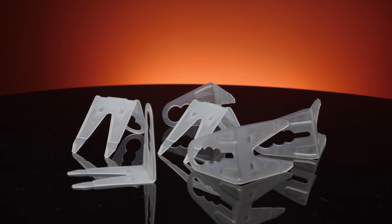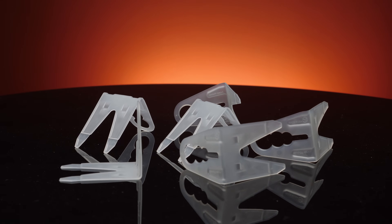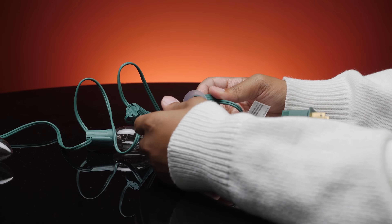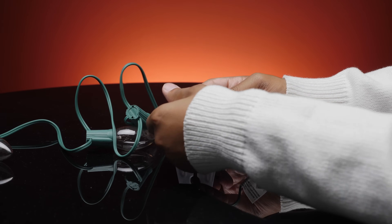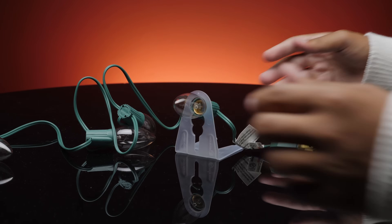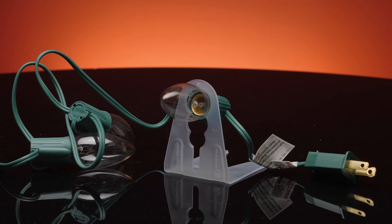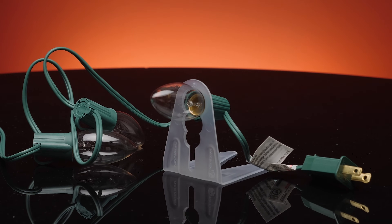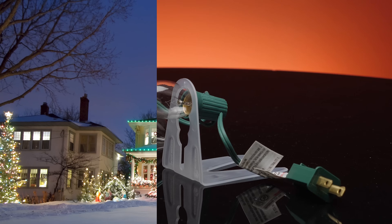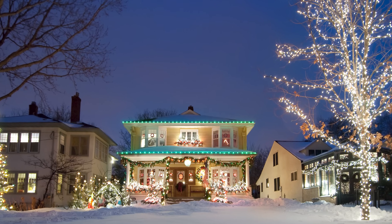For heavier-duty shingle clips that hold multiple types of lights, try speed clip shingle tabs. C6 and mini lights easily pop through the openings while the base of C9 bulbs fit through the tab, allowing you to screw them into the socket. Featuring an embossed 90-degree angle reinforcement, these clips can withstand the weight of snow and ice, making them an ideal choice for areas that might have a white Christmas.